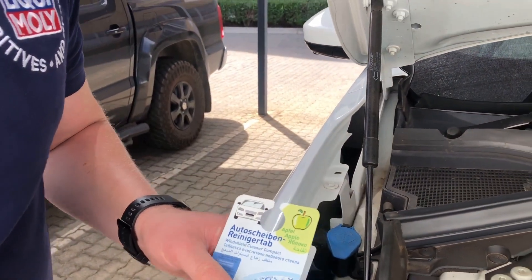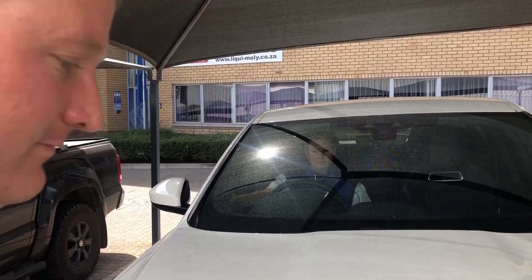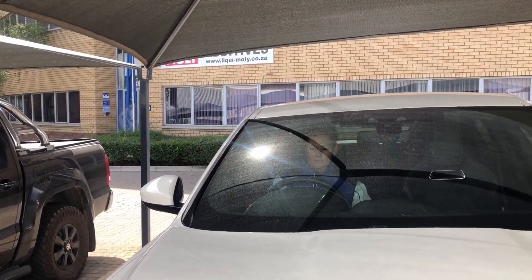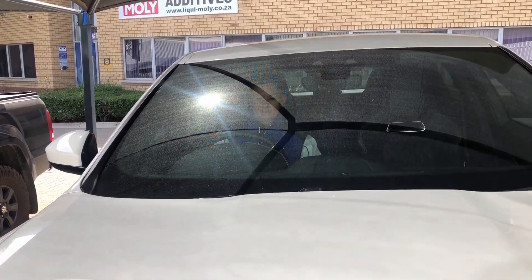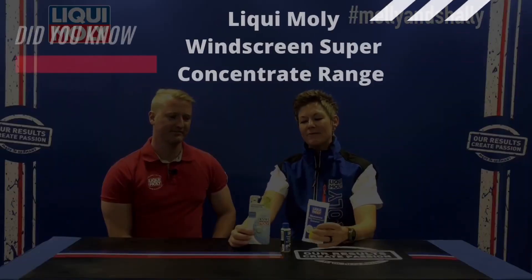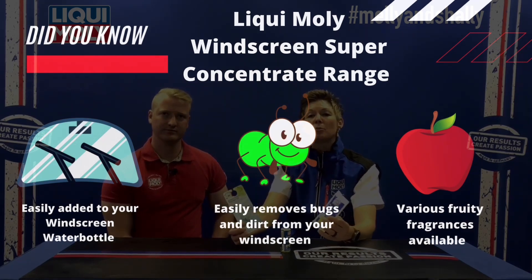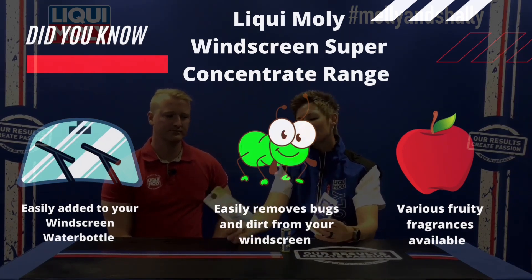Let's quickly show you exactly how easy it cleans. There's your bundle of the three different products that you can use for your windscreen water bottle. Very easy to apply every single time you fill up your water bottle. Make sure you put one of these liquids — whichever is your preference, either by smell, by size, or by application — to ensure that every single aspect of the maintenance of your vehicle includes that fresh smell, but also the safety side of removing all the dirt, not just using water on your windscreen.